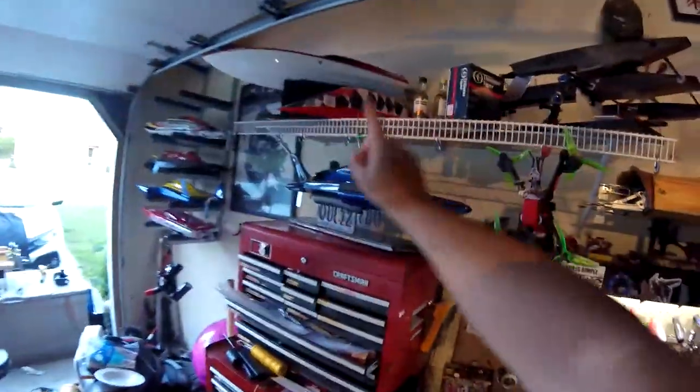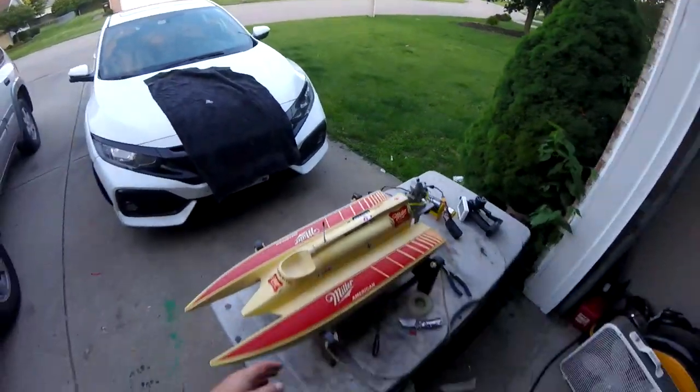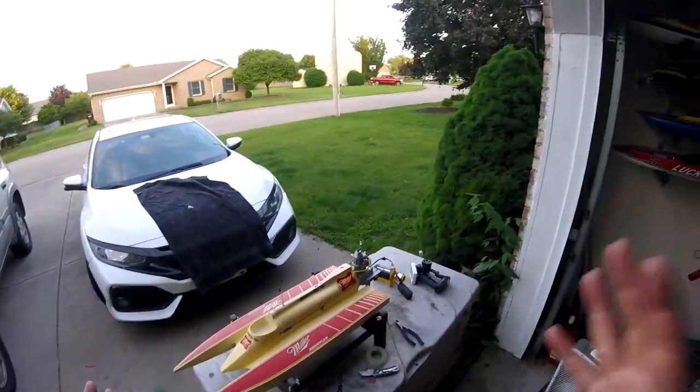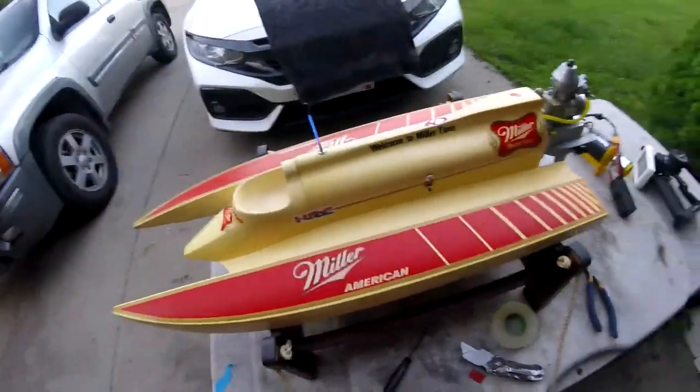As you guys know, I love restoring boats. I'm going to be doing a video on this one very shortly. We've got this beautiful thing here — the gas powered Rockstar, gas powered Neptune, a couple cars and stuff, and a bunch of boats over here and over there. But anyway, what I got is this beautiful vintage, probably late 80s, early 90s, tunnel hull KMB 7.5 outboard — huge outboard engine.